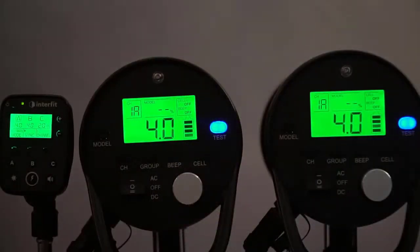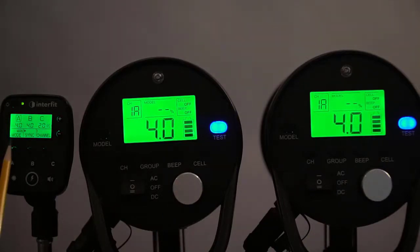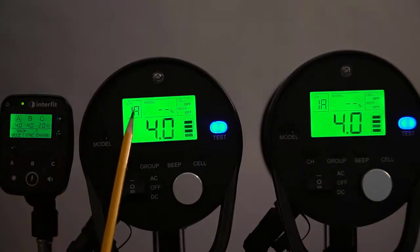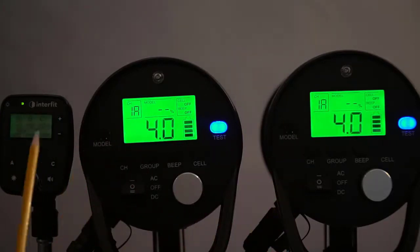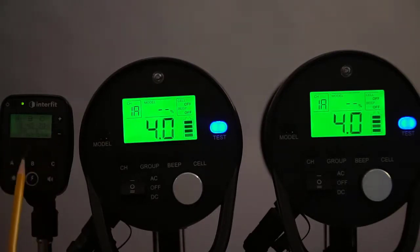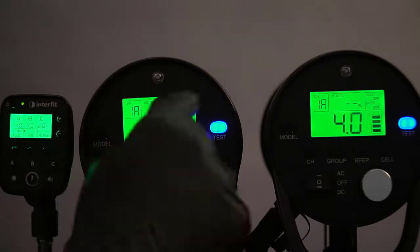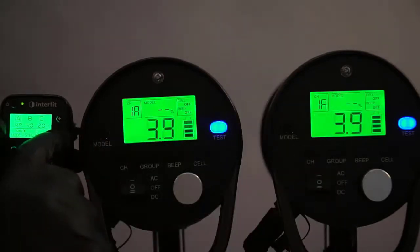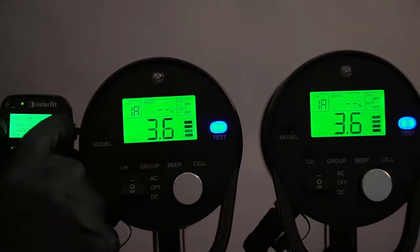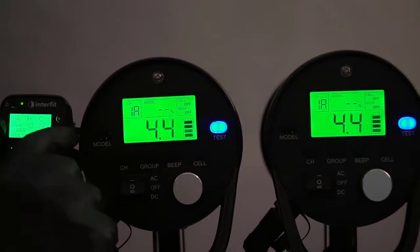Back again. I'm going to show you how this remote affects these two flash heads as I'm running them. Right now I've got it in manual mode, and I've got them both set on channel A. If I increase or decrease the power, because it is set on channel A, it will increase or decrease the power on both of them. So as I go down on my power, you see how the power drops. If I go up on my power, you can see how the power increases.